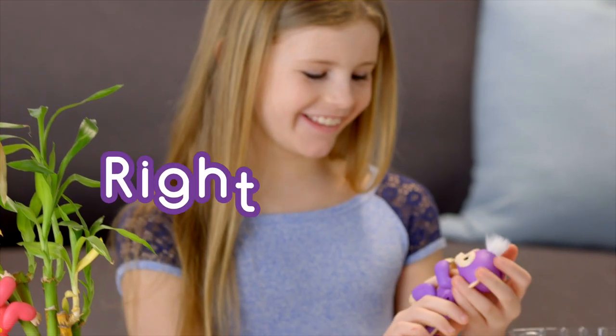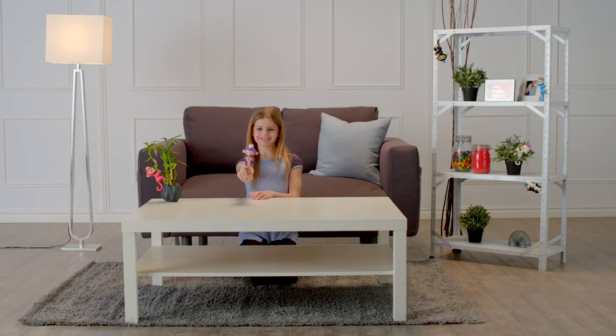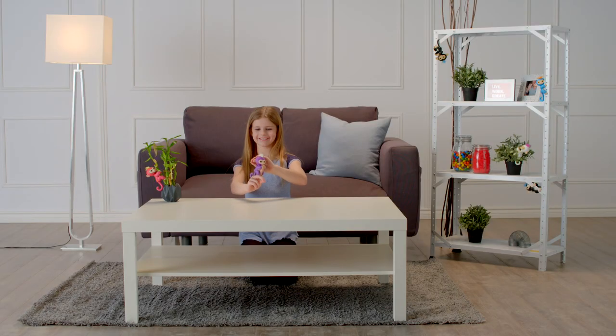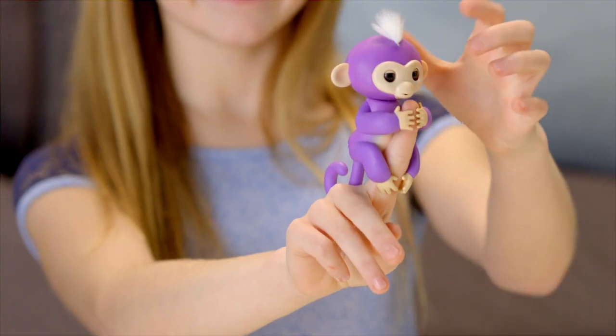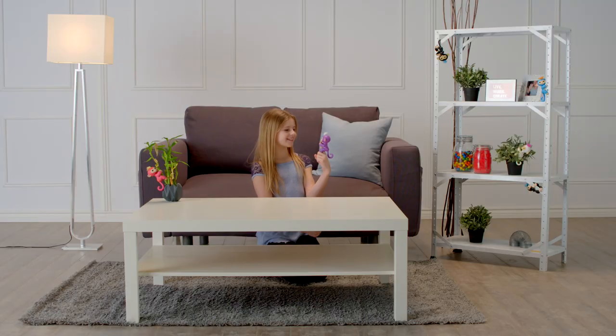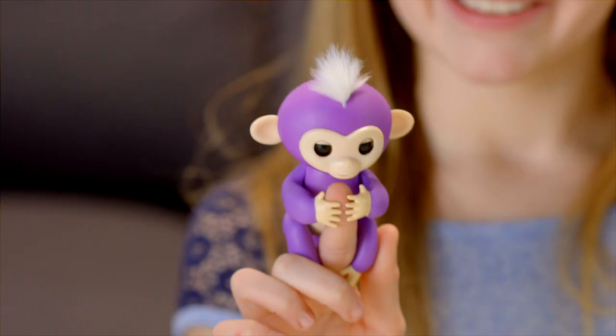Let's start with right side up. Pet your monkey to show affection, and your little friend will show her appreciation. She'll react differently if you stroke her head once or continuously. But for best results, make sure you're touching both sides of your monkey's hair at the same time. Want a funny surprise? Try cradling your entire Fingerling's head with your hand for a couple of seconds.